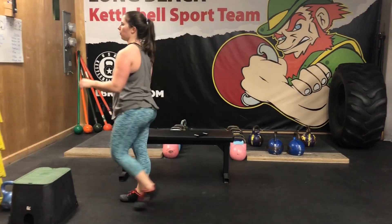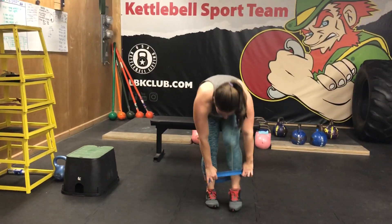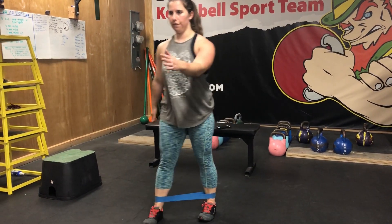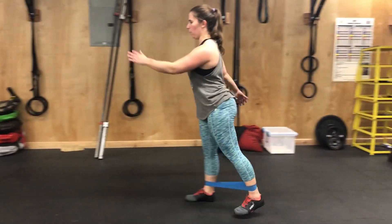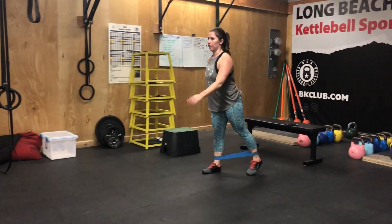From there you're going to grab your mini band and work some mummy walks. The mini band should be just above the ankles, feet about hip-width apart so you have some tension on the band. Keep the legs straight and walk forward like you're a mummy — six times per leg — and then backward, really trying to get a good stretch in that band, six times backward as well.